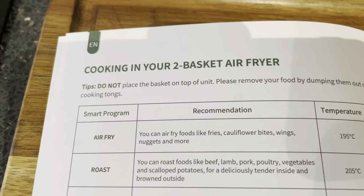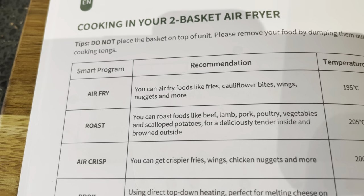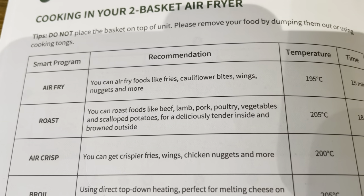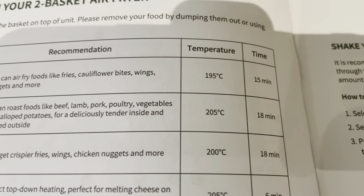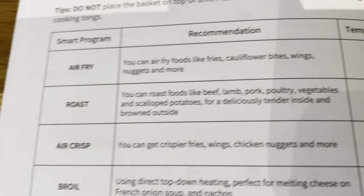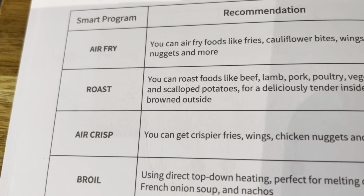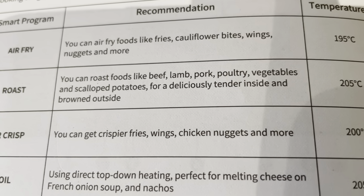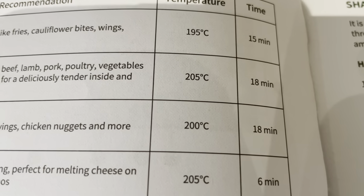Looking at the cooking modes in this two-basket air fryer: you've got smart programming. Air Fry — you can fry foods like fries, cauliflower bites, wings, and nuggets, with recommended temperatures and times. There's a Roast section where you can roast beef, lamb, pork, poultry, vegetables, and scalloped potatoes for a tender inside and browned outside. Again, temperatures and times are provided.